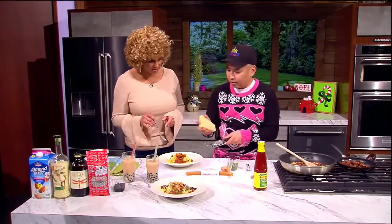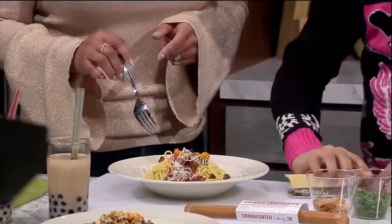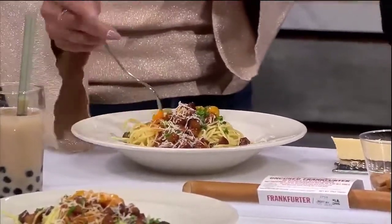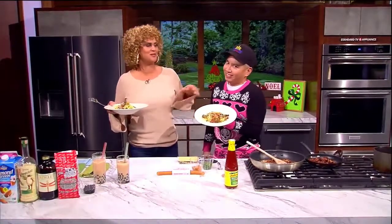Can I get involved here? You can get in there. Let me give you some parmesan cheese, of course, and a little more garnish to make it look fancy. That's the fanciest Filipino spaghetti ever on TV. I'm just going to taste the sauce. Oh, that's really good! Everybody should have a Filipino Christmas. Thank you so much — this is really good. We're going to have this recipe on our website, KATU.com. Thank you so much for sharing. Now we all know the secret.